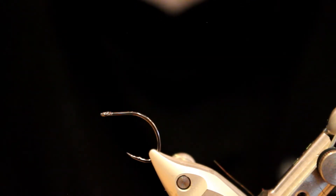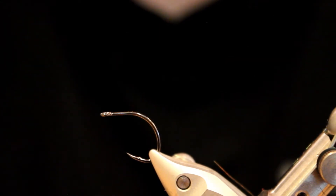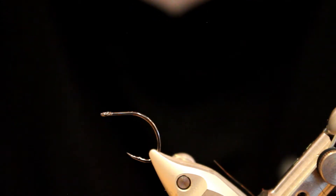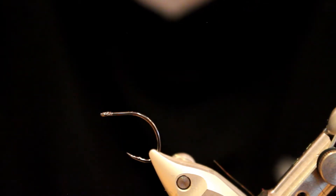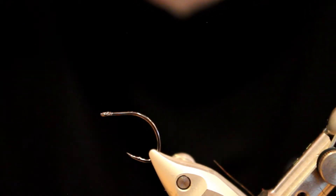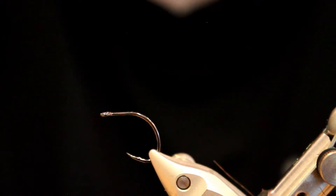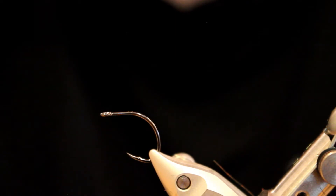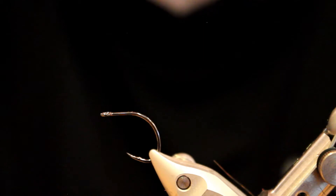I haven't seen any chum fry yet in Puget Sound, but it's clear from their behavior that the cutthroat are finding them somewhere — probably in some estuaries and at creek mouths — because they're just jumping all over bait fish patterns and kind of ignoring a lot of my more general attractor patterns, the squid and the squimp and things like that. So it's clear they have a taste for bait fish, and most likely chum fry in particular. With the barred bunny strip it kind of gives it that fry look, and the general bait fish profile has done very well for me.